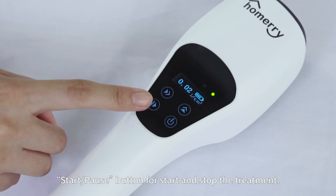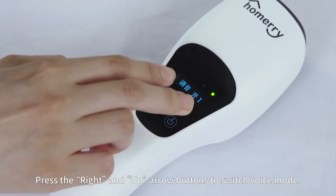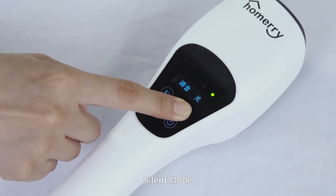Press the Start/Pause button to start and stop the treatment. Press the Right and Up Arrow buttons to switch voice mode: Artificial Voice Mode, Beep Mode, or Silent Mode.